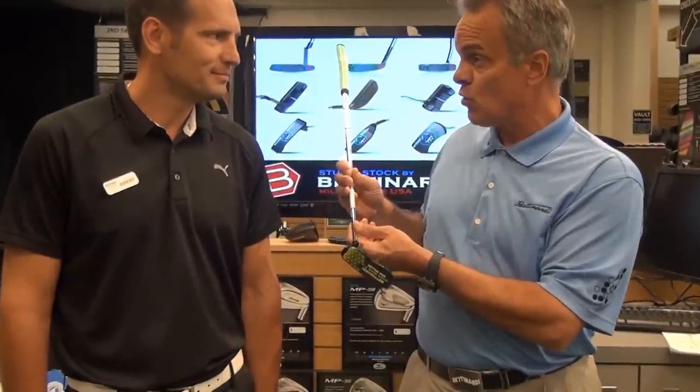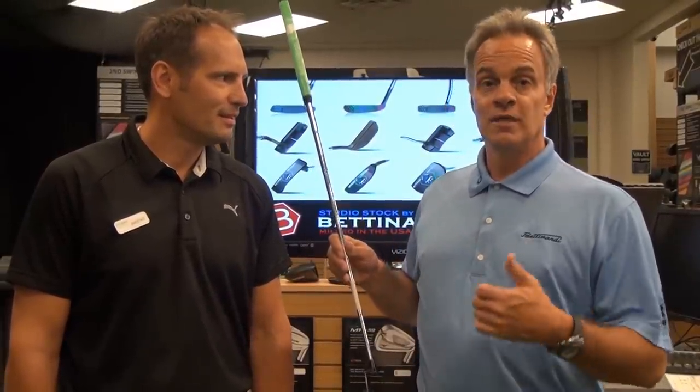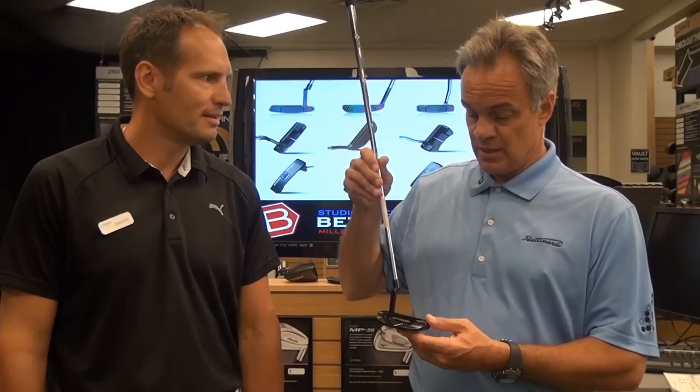The Studio Stock Series have been unbelievable for your store. It's been great for Betonardi Golf. We're getting ready right now, believe it or not, designing the 2013 models. It's going to be awesome what we've got coming up — those won't be released until December. But what we have right here is just absolutely stunning work.